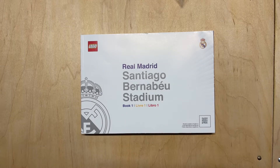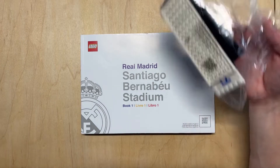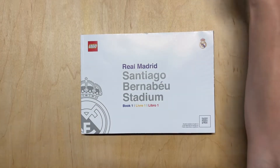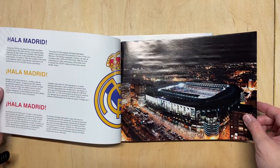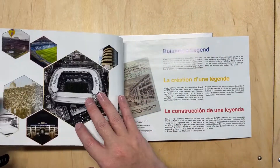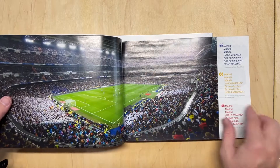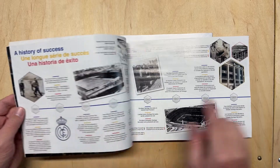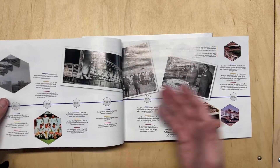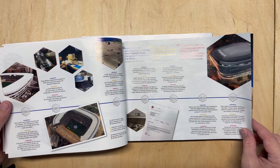We got the box open. There are actually 40 bag sets, as well as a couple of bags of random pieces. There are two construction books. The first construction book has all of the research — it talks about the history of the stadium, the history of the club, and the construction of the stadium. It covers the history of the Real Madrid Football Club from 1902, going all the way up to 2020, which starts to talk about the renovations of the stadium itself.